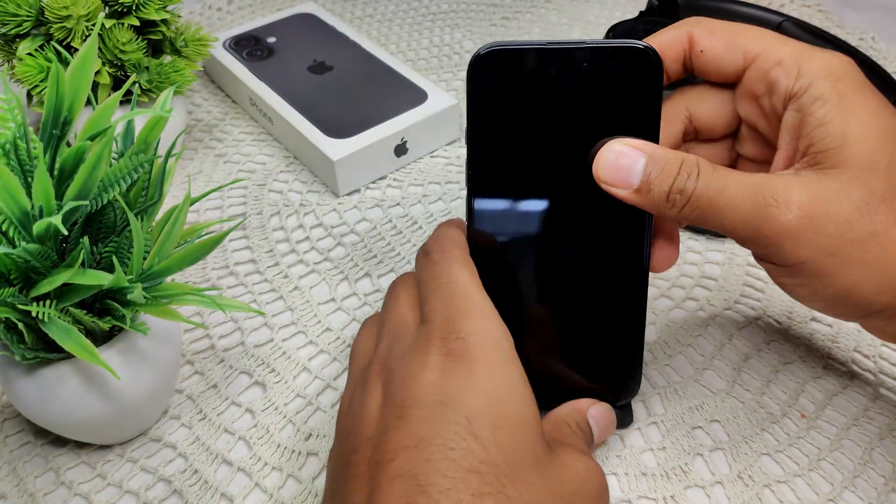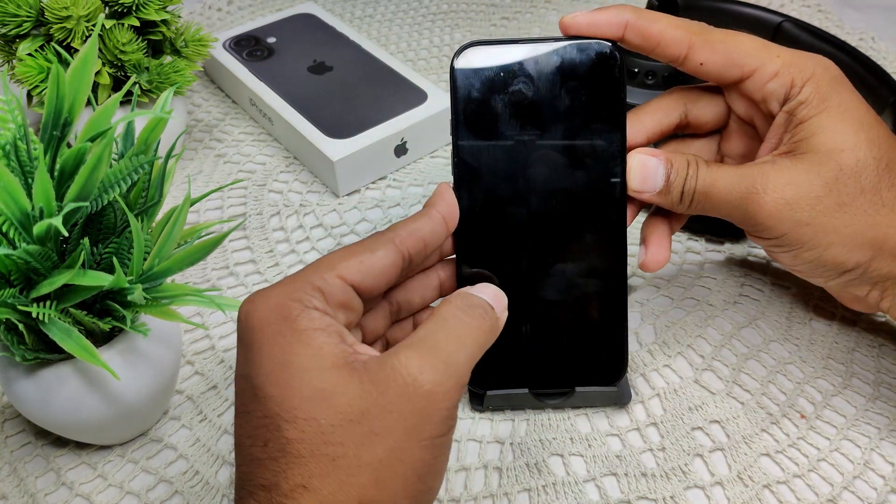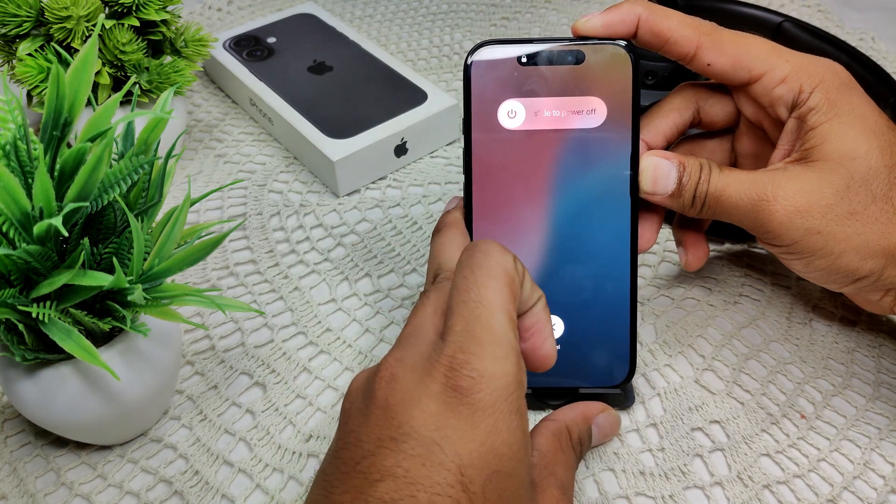So we have to press and hold the power button. First, press volume up, then volume down, then press and hold the power button until the screen is going to turn off.